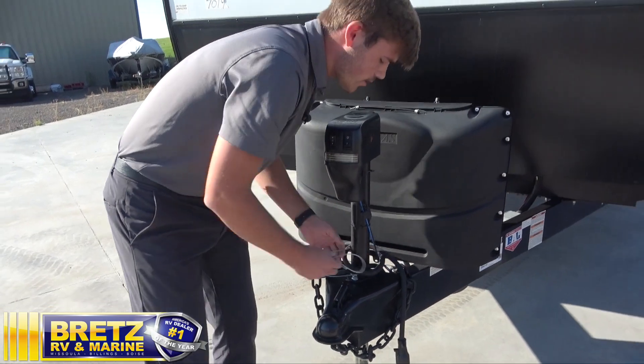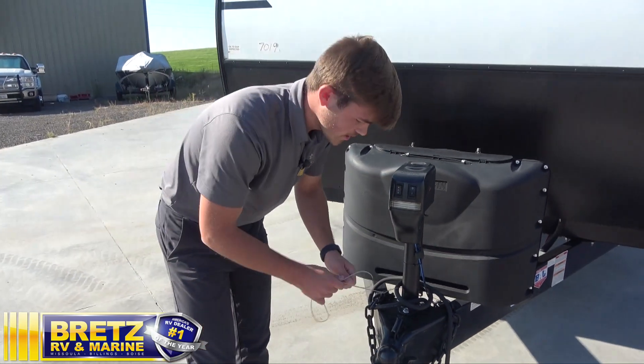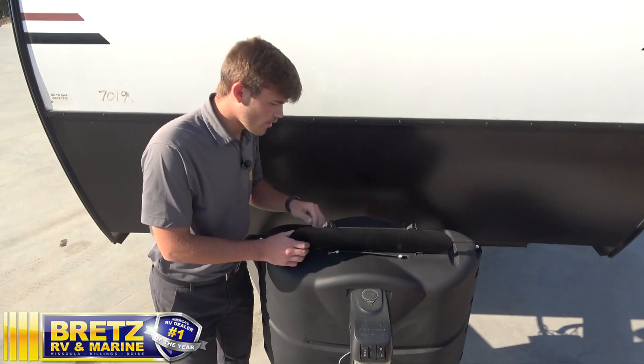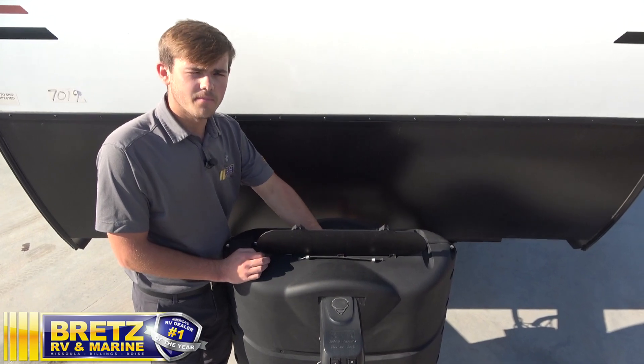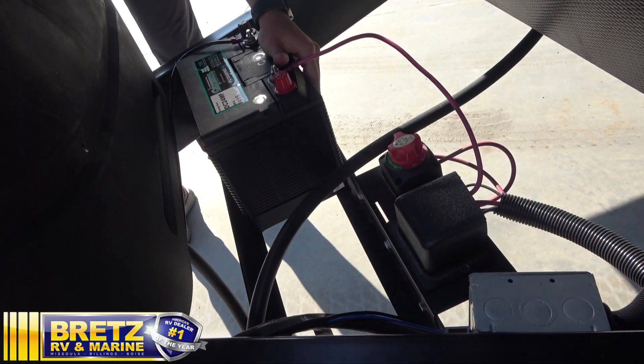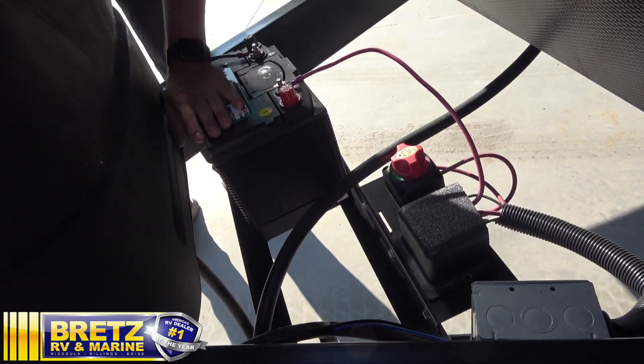You also have your breakaway cable. You want to make sure this is hooked up at all times, just in case you lose the trailer — it's going to engage and activate those trailer brakes. You've got your two propane tanks, four and a half gallons apiece, with the automatic switchover regulator in the middle, and you can also choose from each side. Moving on, you have one battery rated for about a day's worth of camping. One thing we do recommend is to add another to extend your stay out.